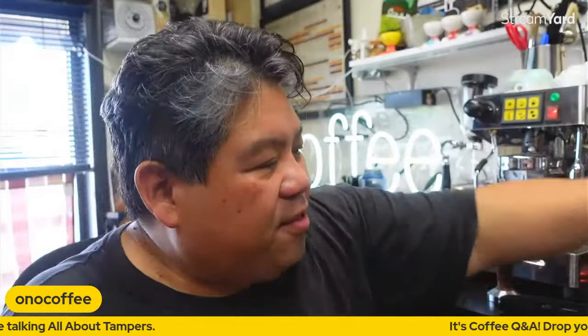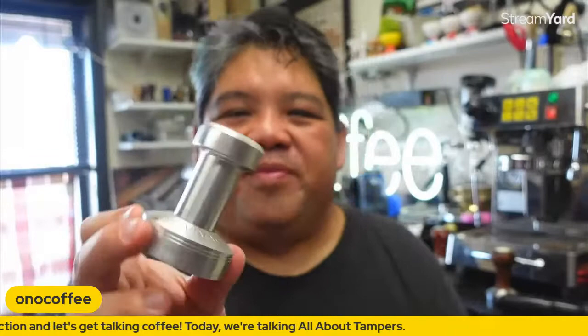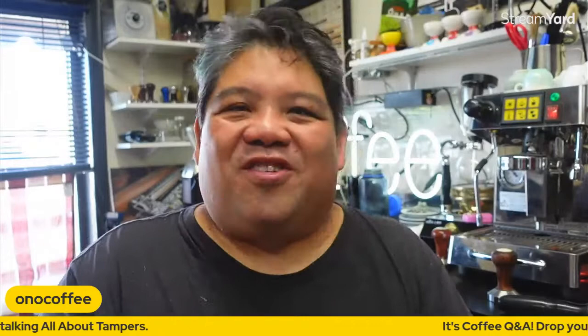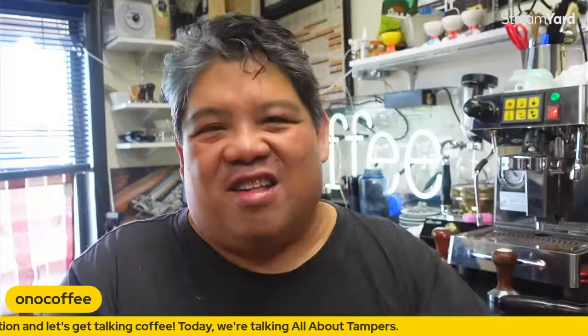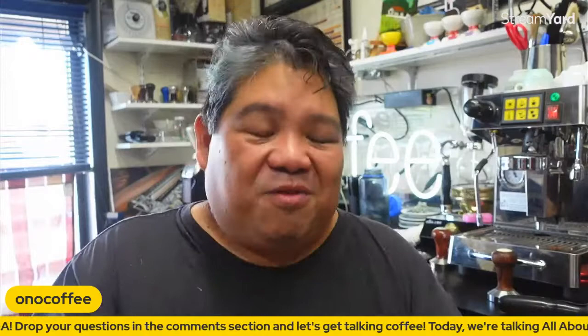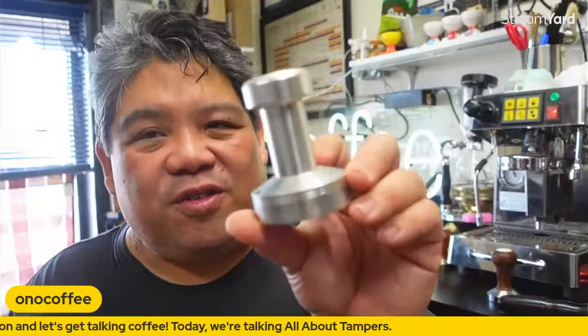This one is the Ergo Packer — made by Espresso Vivace and David Schomer. If you're not familiar with Espresso Vivace and David Schomer, he's essentially the godfather of the espresso industry. He was the guy in Seattle in the late 90s, obsessively trying to make the most perfect espresso. He designed tampers, worked with machine designers like La Marzocco and Synesso, and has been in the game for many years. He really is the godfather of what we do.